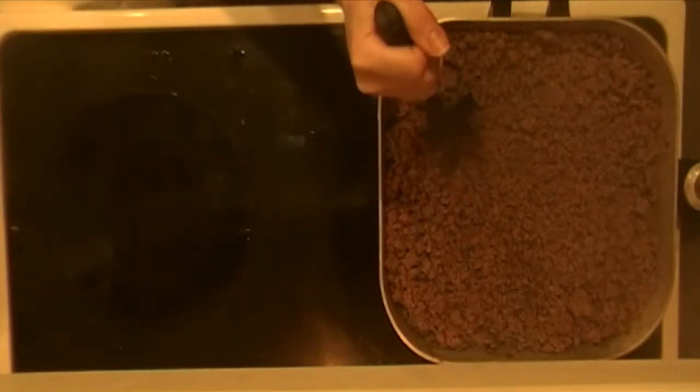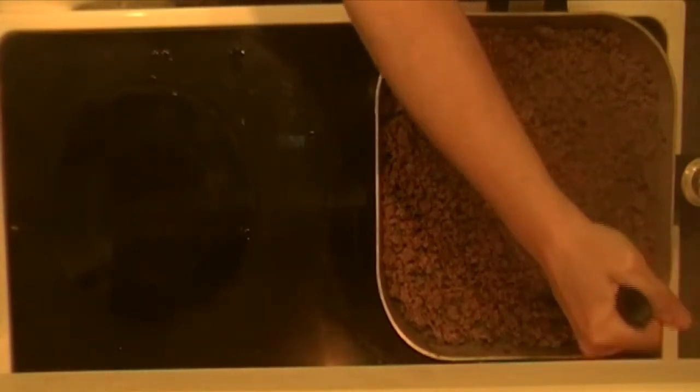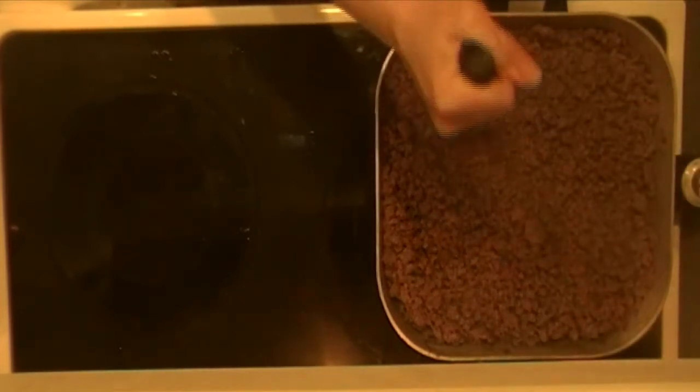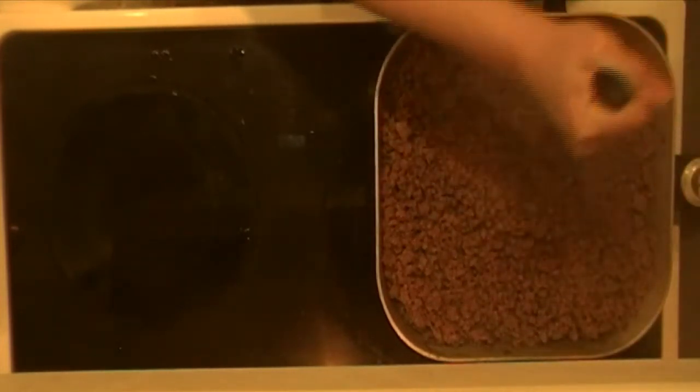All the meat has been browned all the way through. This tool is great because it breaks it up and makes it nice and crumbly, which is perfect for this recipe.